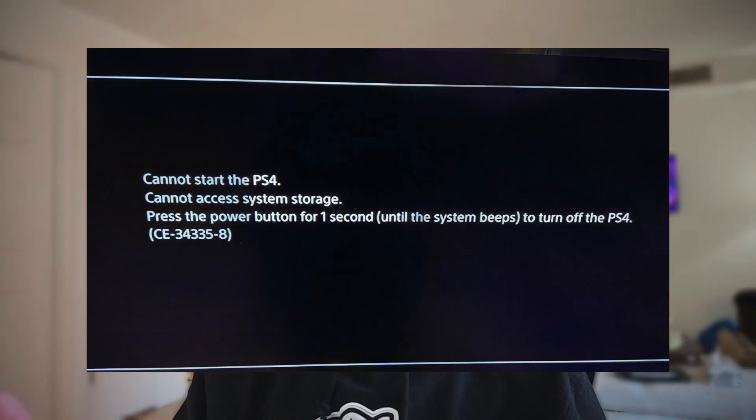Hi everyone. So earlier today, I was scrolling on Facebook Marketplace and I found a good deal on a used PS4 Slim in the Camo colorway right here. The seller said that everything was working perfectly on her end, and she did seem like a genuine seller. However, when I tried testing it out myself, the console had this error which just popped up. Unfortunately, I did get scammed.